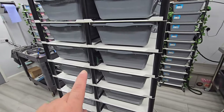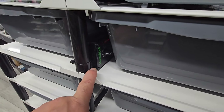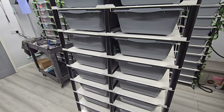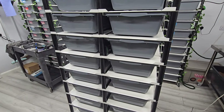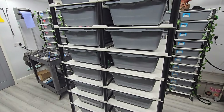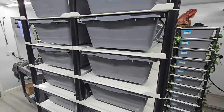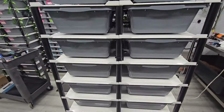I use the Habistat pulse 600 watt stat on all of my racks — it's an analog stat. I don't use digital ones because on rack systems I find they don't work correctly. I'll probably get slandered for that, but I find the analog stats work better on racks. Digital stats work perfectly on incubators, so they're great, just better suited there.